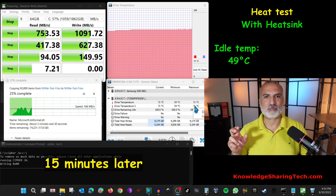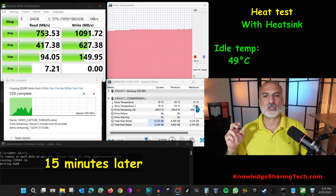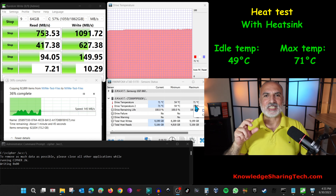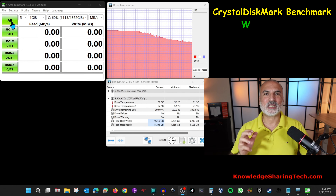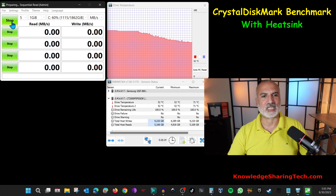After 15 minutes, with the stress test still going, the maximum temperature the drive reached was 71 degrees Celsius. That's a 6 degree gain compared to without the heatsink, which is a very good result. Now let's launch the Crystal Disk Mark benchmark test to see if we gain any performance compared to the drive without the heatsink.